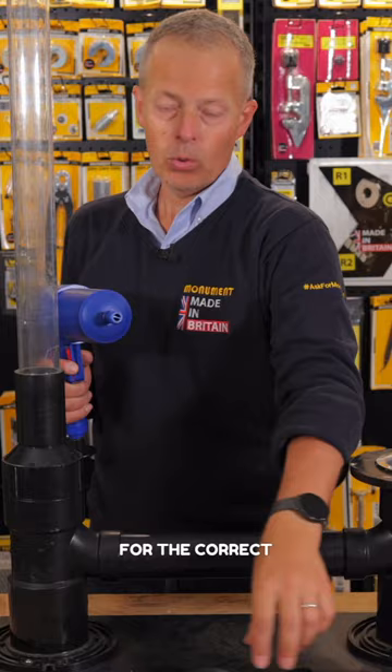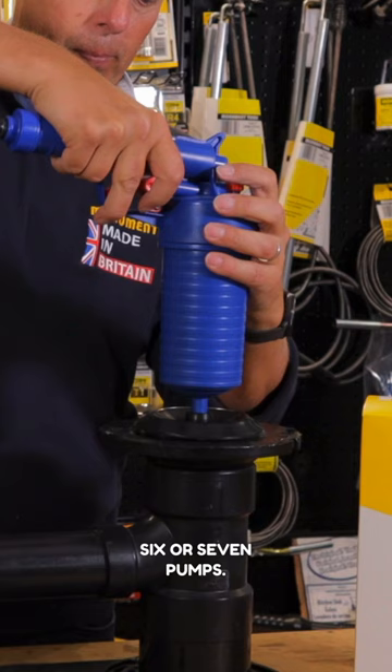Pump it up until you can no longer pump it up, which is six or seven pumps. Then place it over the drain which is blocked.